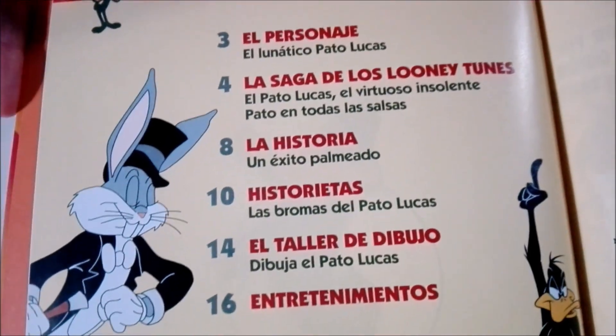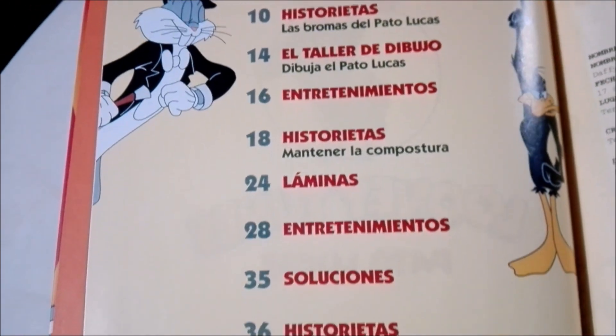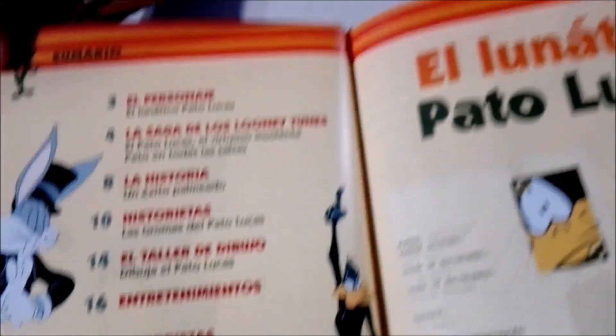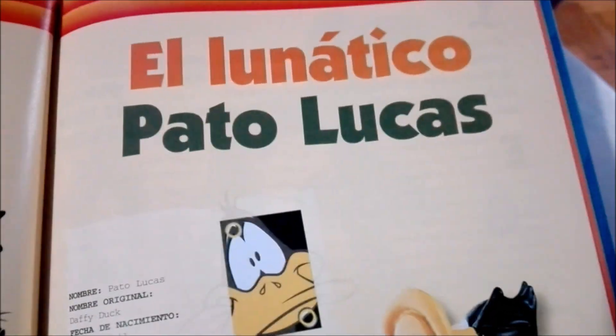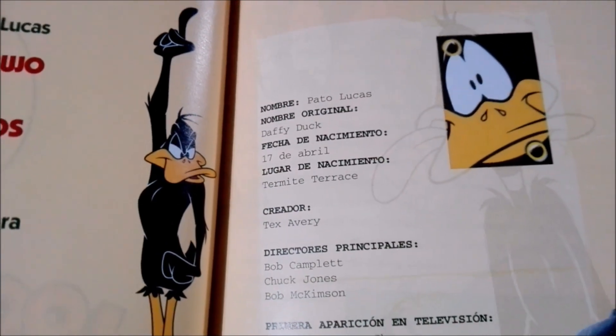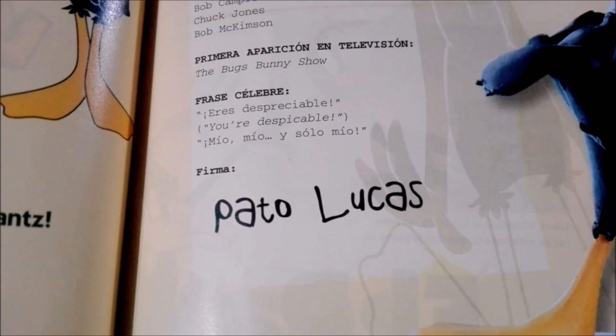They could have just used Daffy. But translators are not known for being great — except me. And there in the bottom you can see my husband's favorite thing: the signature of the character.